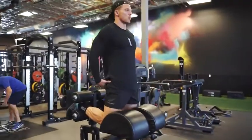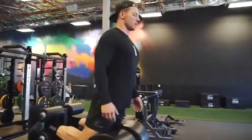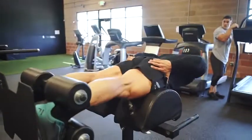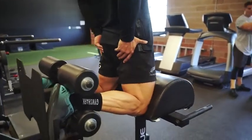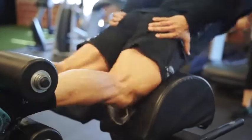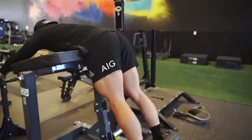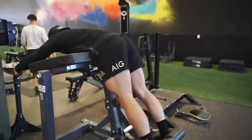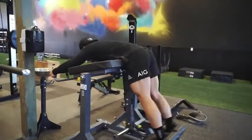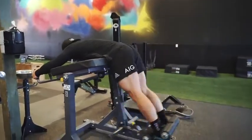Next we have the GHD hamstring curl — in my opinion this is the king of hamstring exercises. You go down, and I don't break at my hips; I flex my quads and glutes and then use my hamstrings to curl my body back up — eight reps there. Then we have the reverse hyperextension, which is great for traction on the lower back. For me it really helps keep my lower back healthy — at the bottom position you can almost feel space between your spinal column.